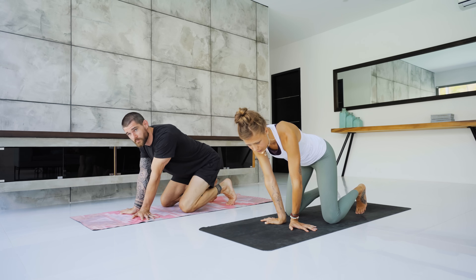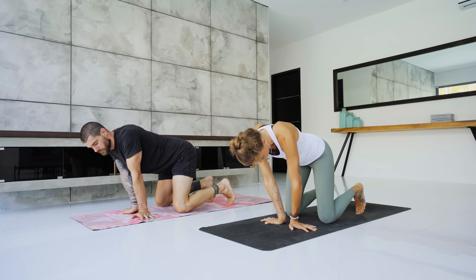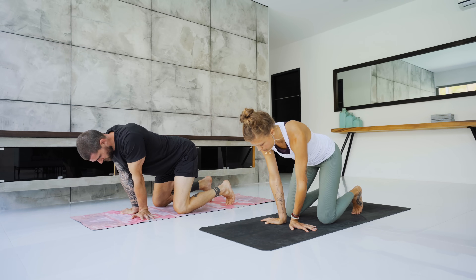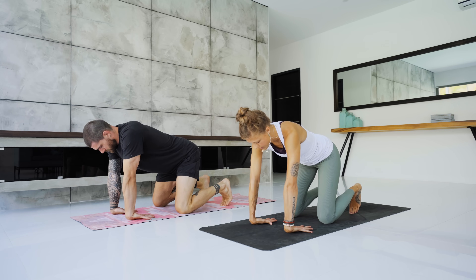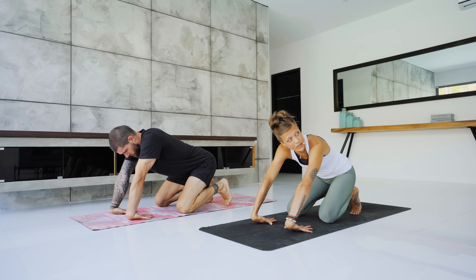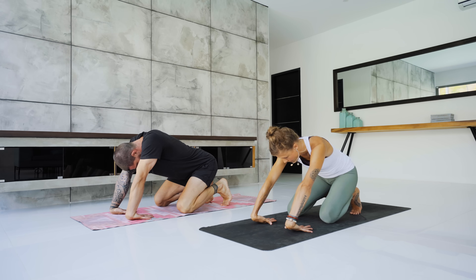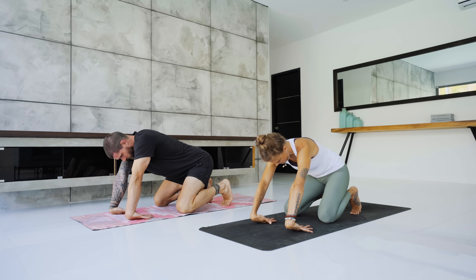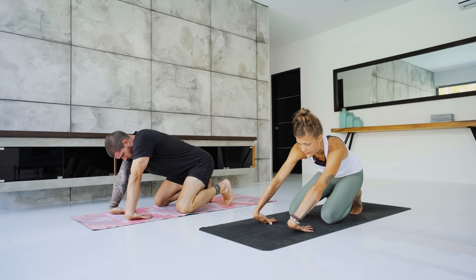Continue to connect with the breath, nice and slow. Back up to the top, then come onto the backs of the hands with fingertips pointing towards the knees. Start to sit back towards the heels, maybe tuck the toes under so you're also stretching out the bottoms of your feet. Gently sway left and right — the wrists might lift up off the mat and that's fine. Then release the wrists.